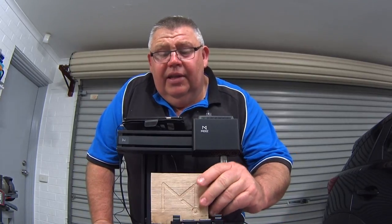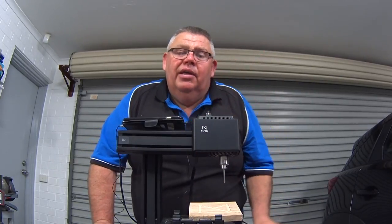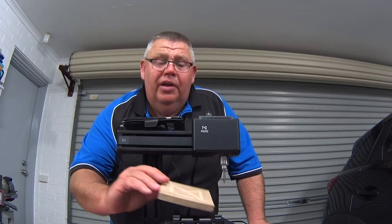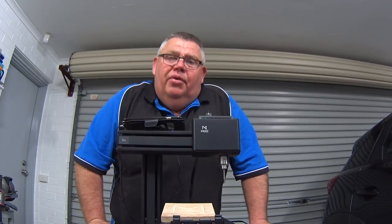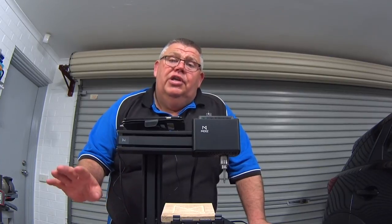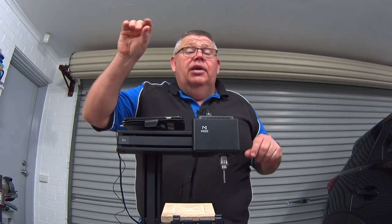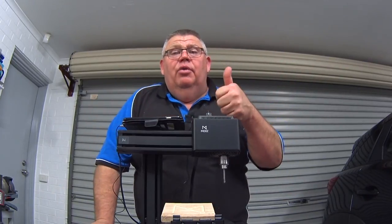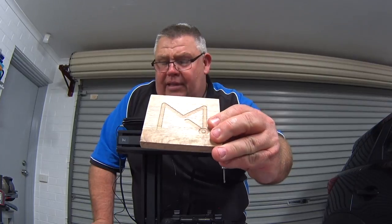Now, this second toolpath — the first one I'll show you in the video coming up — used the Moose software. I then did another toolpath using V-Carve Pro on my school laptop. I post-processed the toolpath in V-Carve Pro to generate G-code, then manually edited the G-code: I chopped out the Moose start and end sections and put the V-Carve G-code in the middle with the Moose start and finish. It worked brilliantly — much better results.